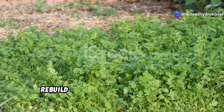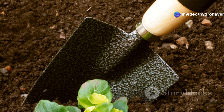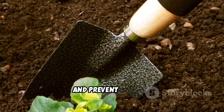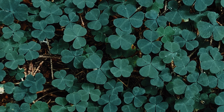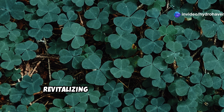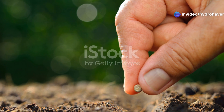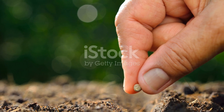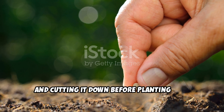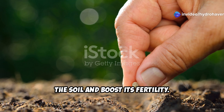One of the most effective ways to rebuild soil is by growing cover crops. These plants work to break up compacted soil, fix nitrogen, and prevent erosion. Some of the best cover crops for revitalizing dead soil include clover, alfalfa, rye, and buckwheat. Planting a cover crop in the off-season and cutting it down before planting your vegetables will add organic material to the soil and boost its fertility.